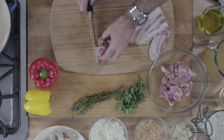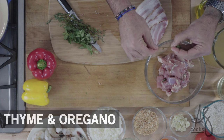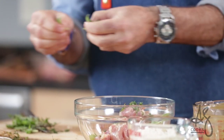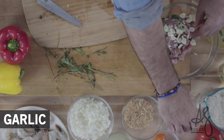Our cut chicken goes into the bowl because we're going to season it with leaves stripped from a thyme sprig. I'm pulling off these fresh oregano leaves — oregano and thyme are a wonderful combination for this dish. Mix those up together, then add sliced garlic and mix that in.